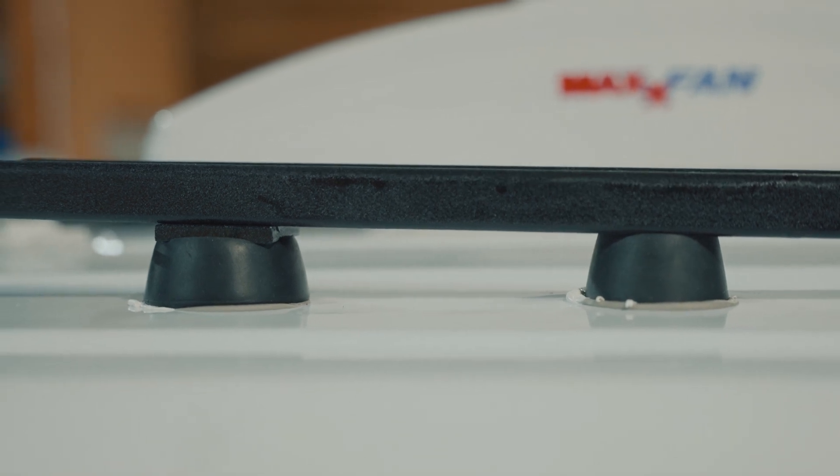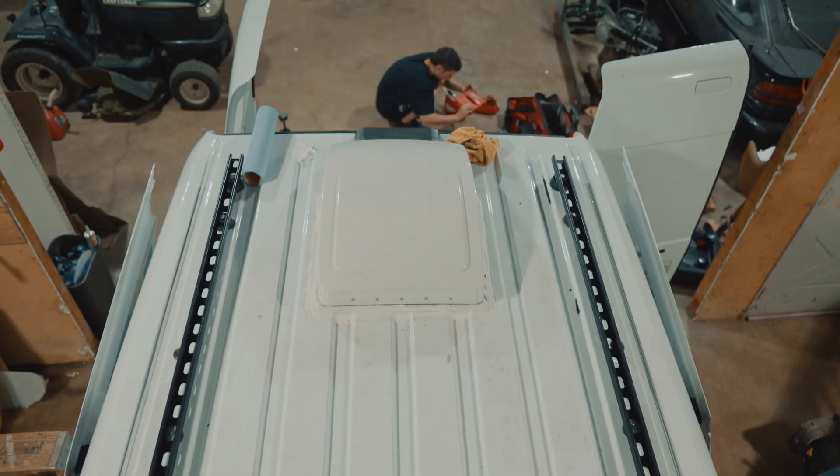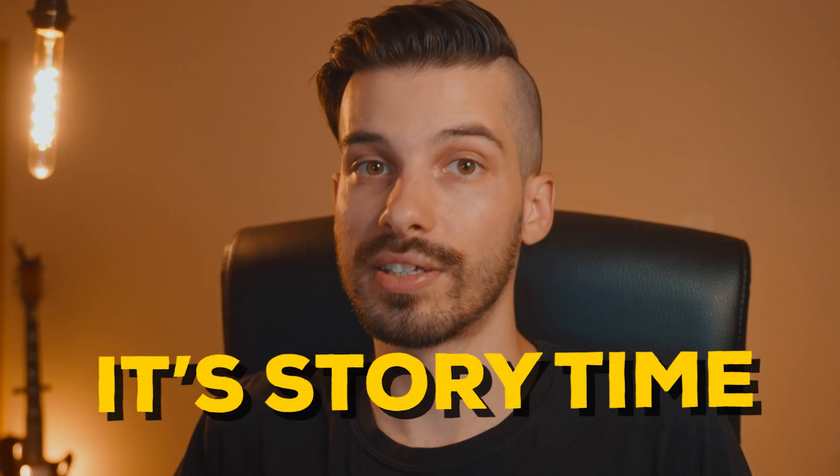This thing is looking pretty good, but we're not done yet. We still have to add our crossbars and our solar panels. This is where things get quite difficult and stressful. I hope you're ready because it's story time.